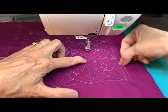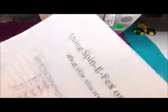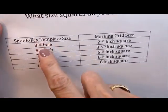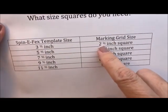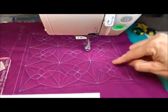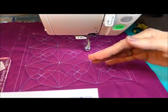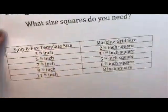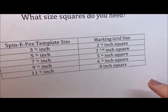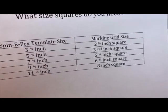I went ahead and did the math for you, so you don't have to figure it out if you don't want to. The three-and-a-half-inch template will fit inside the two-and-a-half-inch square on the diagonal. It won't fit in a two-and-a-half-inch square if you're doing it on the plus — only on the diagonal. What we're doing today is diagonal math. The diagonal of a square is 1.414 bigger than the side of the square.